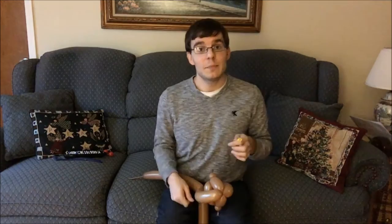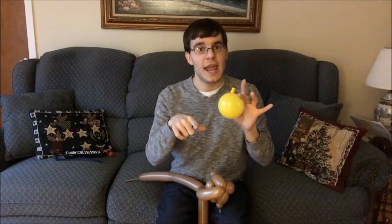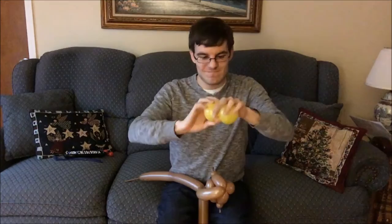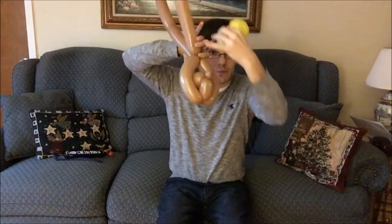Next, pick up your five inch round and blow it up about the size of a baseball, or just a tiny bit bigger. Take your five inch round and split it in half. What I like to do is have the nozzle end facing towards me. I grab it and kind of approximate where it is, and then I twist it off — like so. Now we're gonna take this and put it into our cockroach. It's gonna go in between this big space right here, like so.